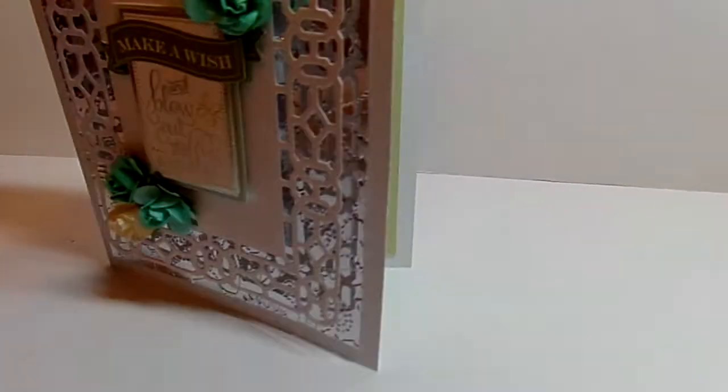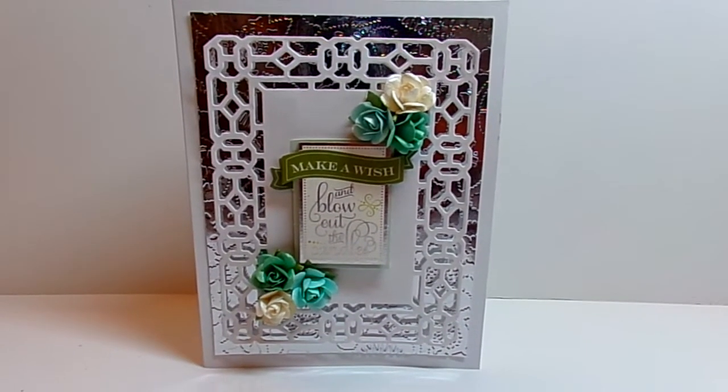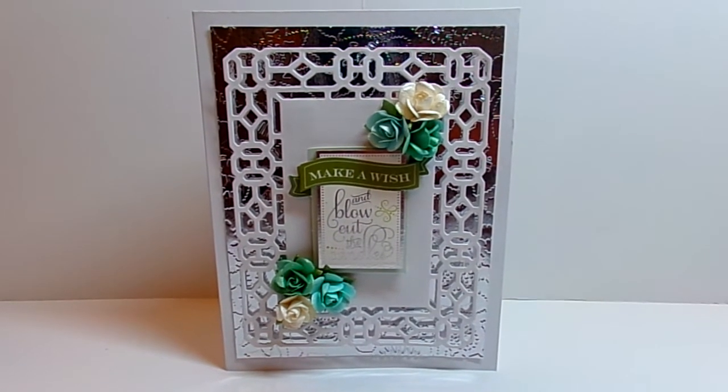On the back I just kept playing with stamping my stamp. I just liked the way it turned out and thought I would do a quick card share because sometimes you can get inspiration when you see cards from others. Thank you so much for watching. Have a great and very blessed day. Bye bye.